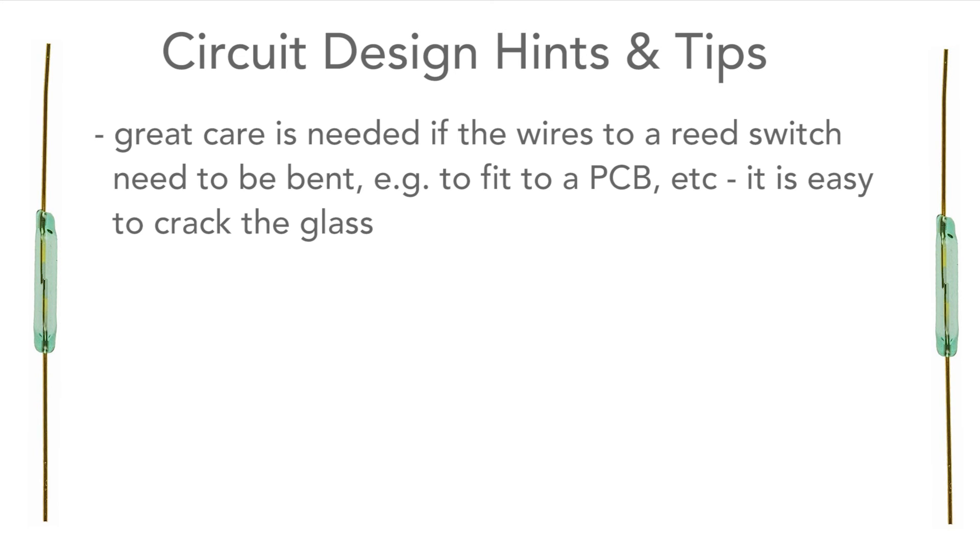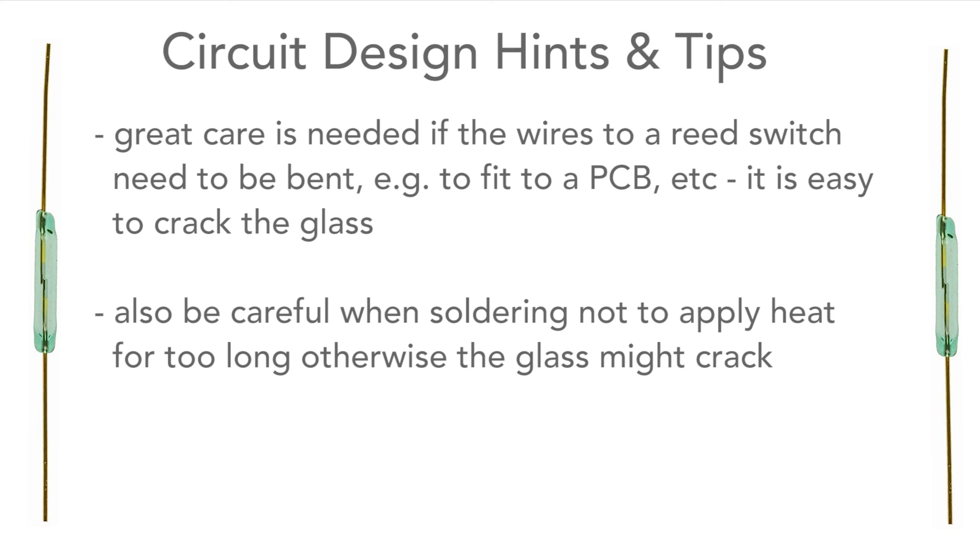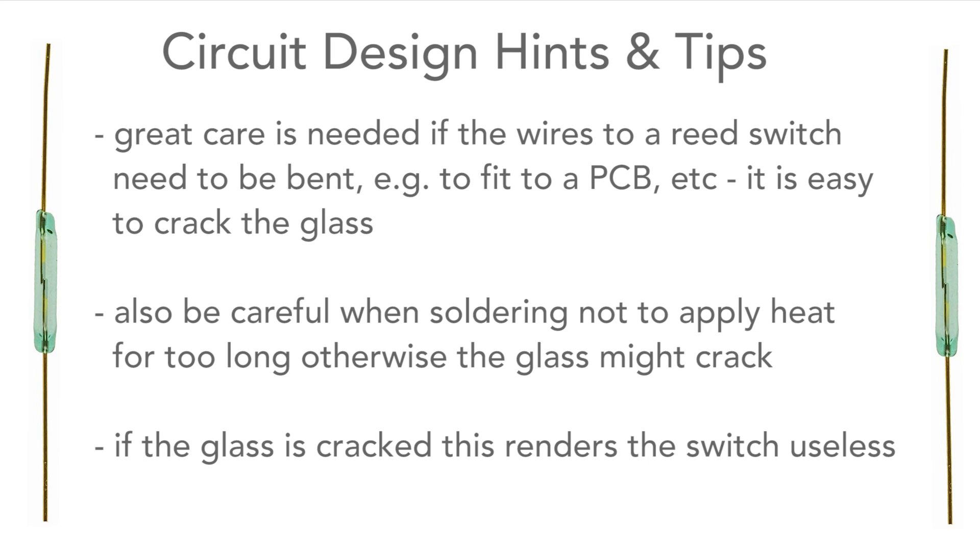Great care needs to be taken if the wires to the reed switches need to be bent over. This actually isn't advisable, but sometimes there's no option. Also when soldering, the iron mustn't be left on the joint too long. In either case, the glass could crack and render the switch useless. So that's our summary of reed relays and reed switches.